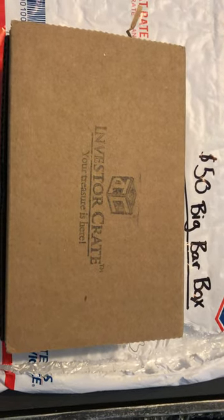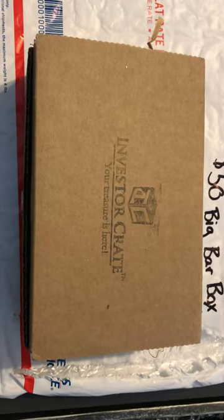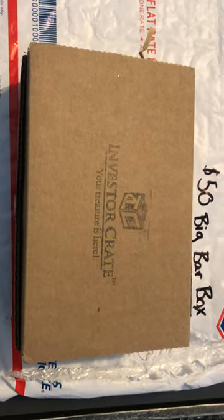Hey guys, I got the $50 Big Bar Box from InvestorCrate here. I saw a lot of reviews about it but I still had a bunch of questions, so I decided I'm going to do my own video.